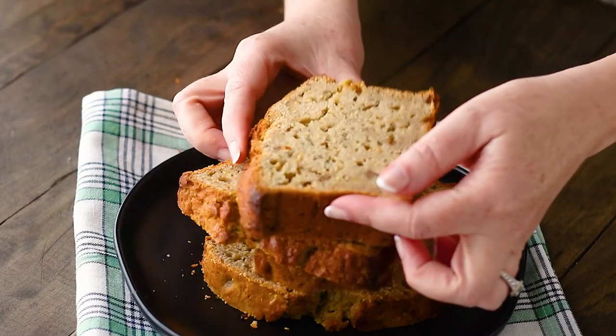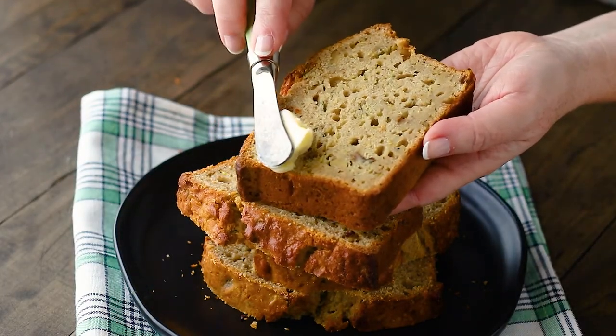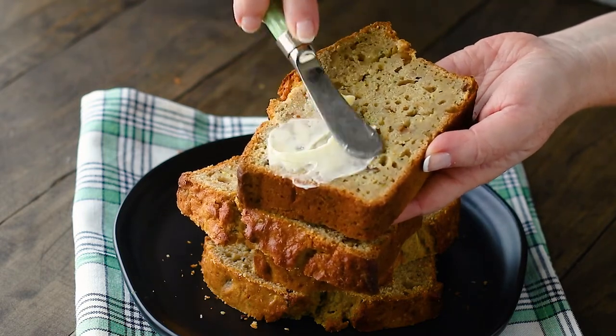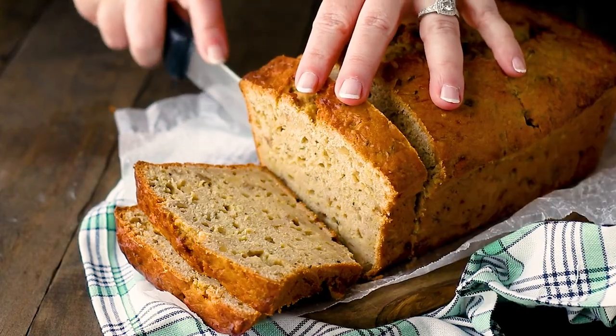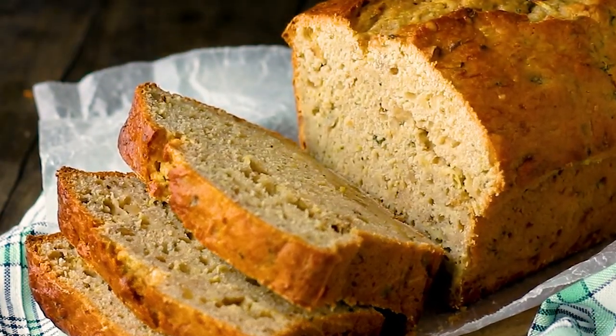If you're looking for a way to use up all that zucchini from your garden, I hope you give this recipe a try. And if you like baking, cooking, or just watching recipe videos, please give this one a like and hit the subscribe button so you can be notified every time I come out with a new video. Enjoy!